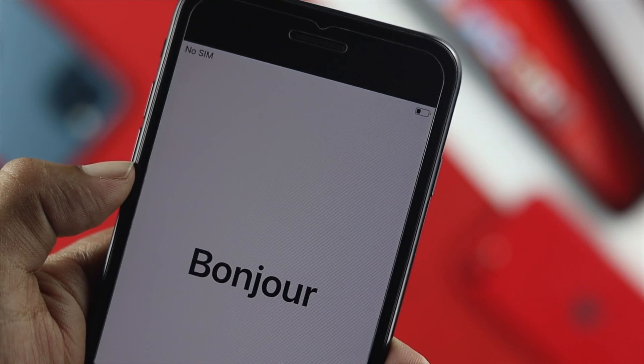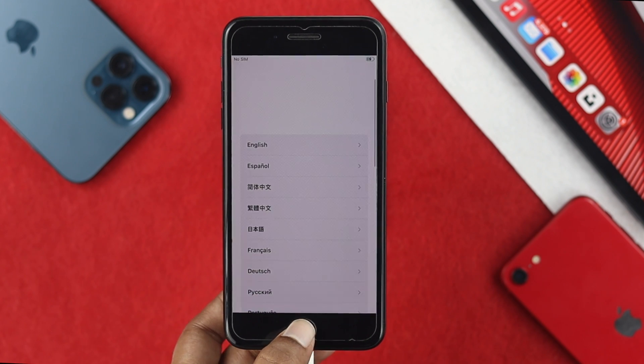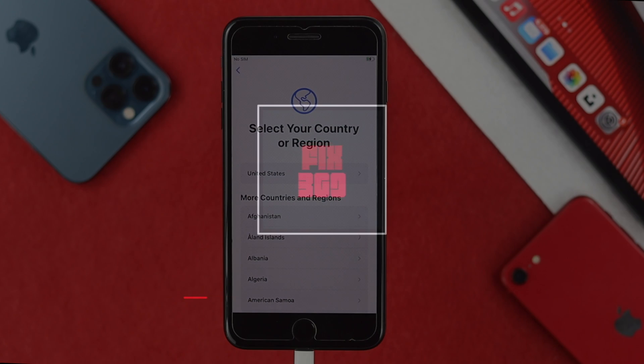That's how you can erase your iPhone without the help of any computer. Hope you found this video useful. If so, be sure to leave a like and subscribe to the channel for more useful video content. Thanks for watching — we'll talk to you later.